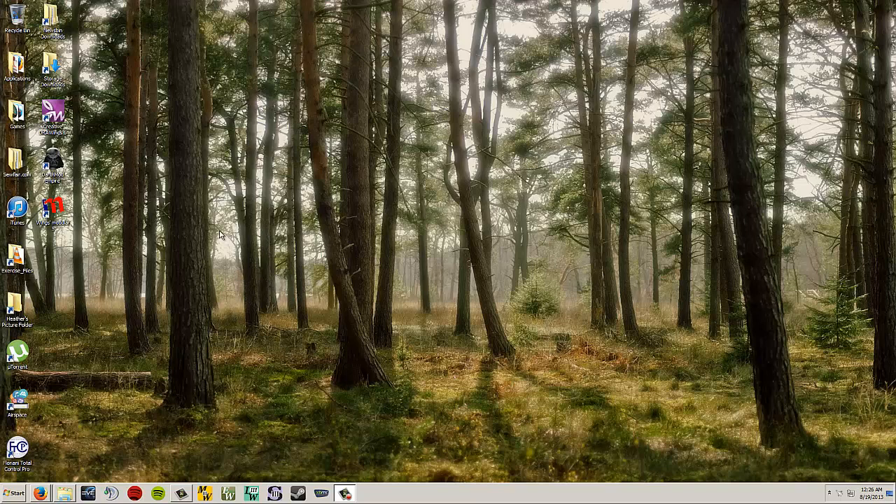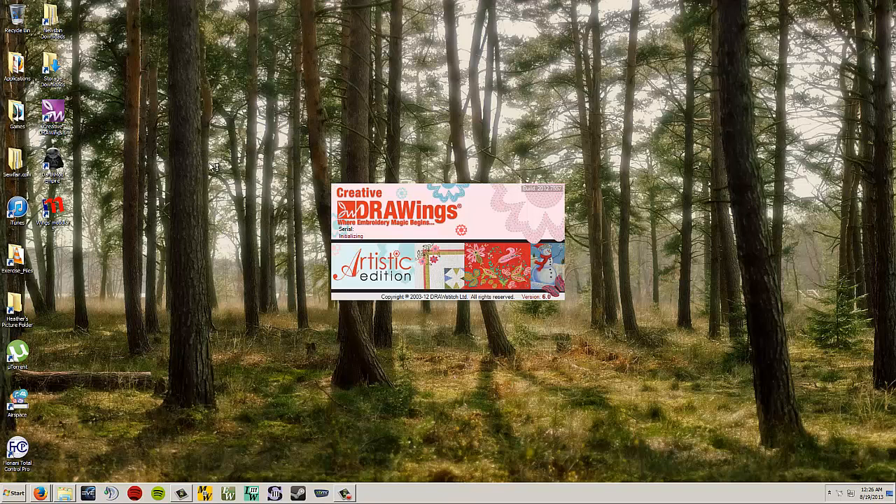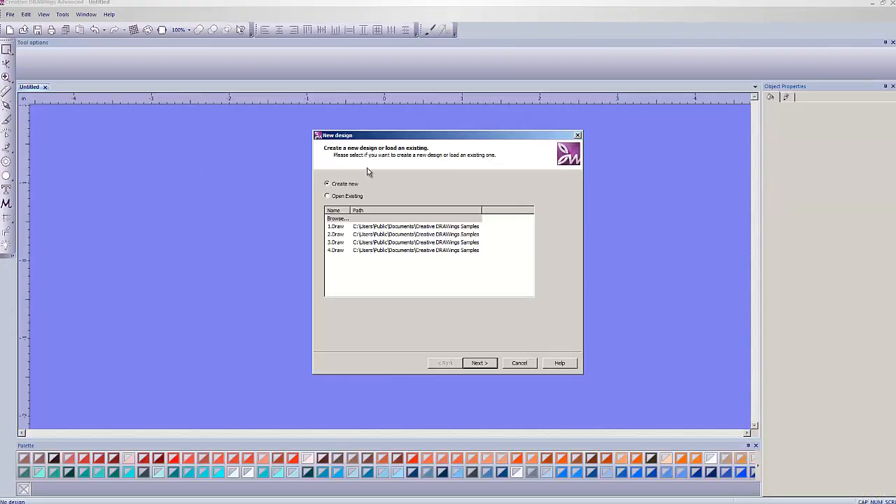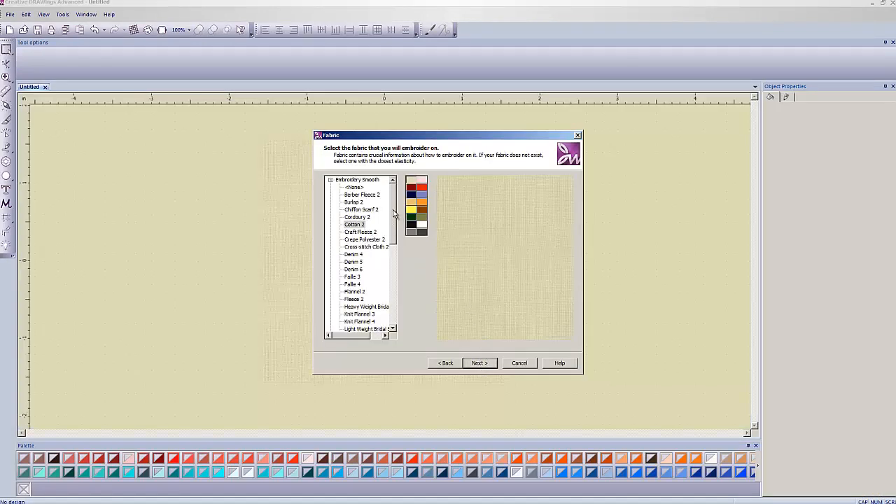We're going to start by opening up Creative Drawing 6 — click on the icon here. Make sure you have your dongle plugged in, otherwise it's going to say CBU failure. Click Create New, then Next. Here it does matter what fabric we pick because we're actually going to sew something out. I'm going to use cotton again since I'll be sewing this out as a sample on muslin tomorrow morning.